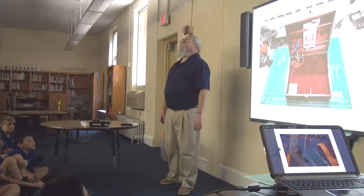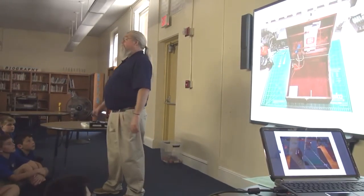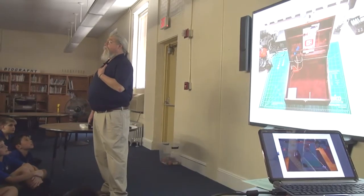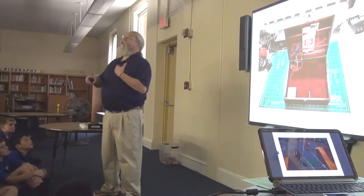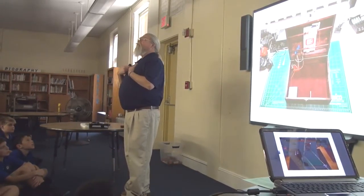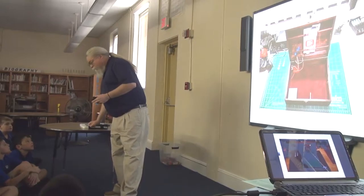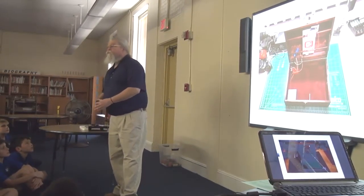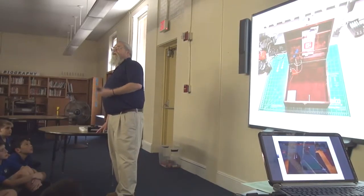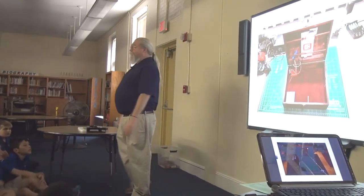Say you have a treasure chest with your stuff in it and you don't want your brother or sister getting into it. I'm going to have a treasure chest that recognizes who I am — I look at it, and I use my special touch. It's going to open up my treasure chest. When I close it, it's locked.